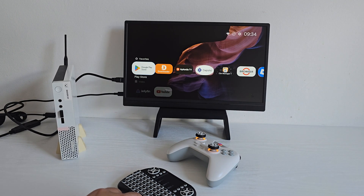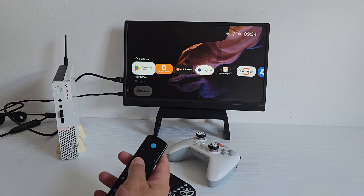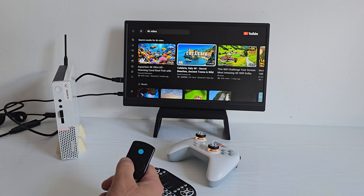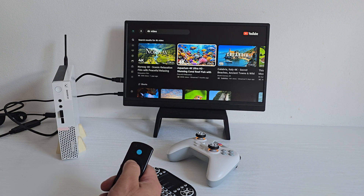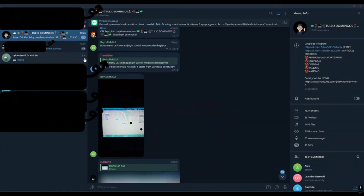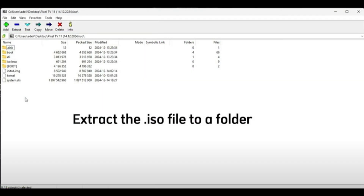So, is it still worth building a custom Android TV setup in 2025? Honestly, yeah, it's a fun project, but let's be real — it's also a hassle. You'll need Telegram, deal with spammy monetization links, download the ISO, extract the files. It kind of adds up, quite fast.